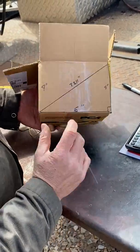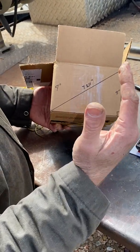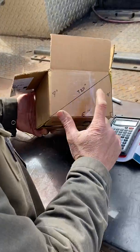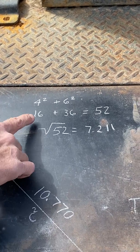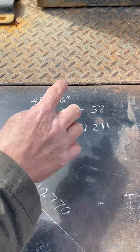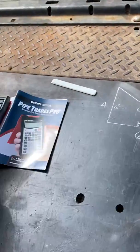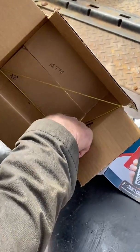If this little triangle is 6 inches wide and 4 inches tall, we can use the a² + b² = c² formula. So we go 4 squared plus 6 squared: 16 plus 36 equals 52. Take the square root of 52 and we get 7.211. So we know that this leg right here is 7.211.